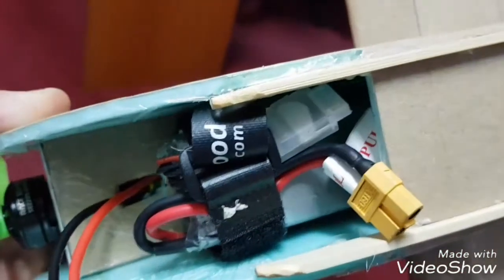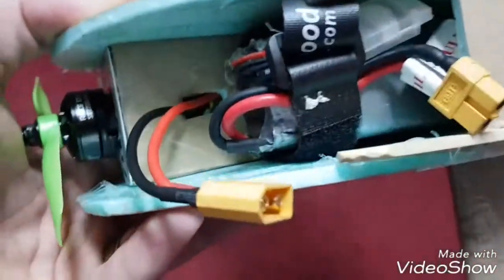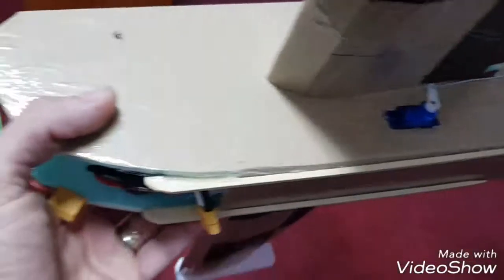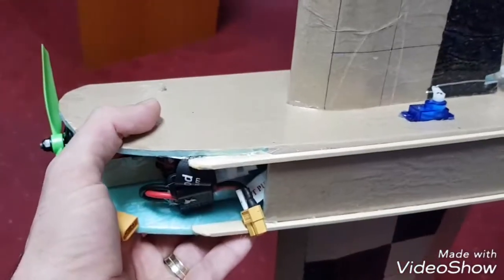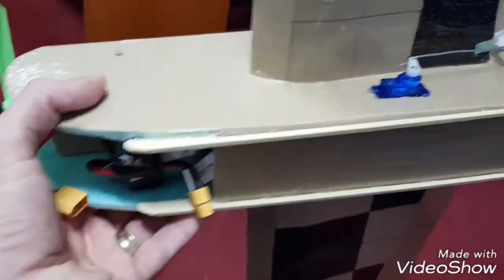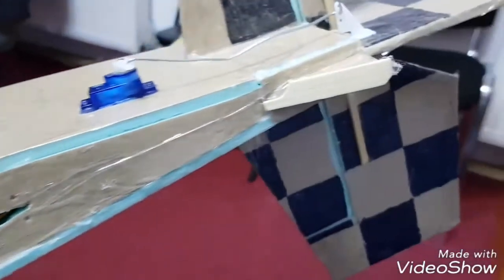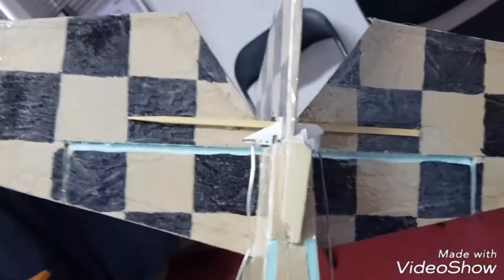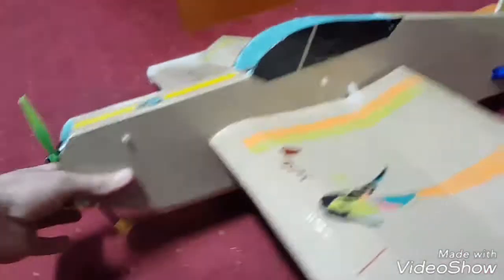In the front I have a 4S LiPo battery, Tattu 1550 mAh. Also I didn't make landing gears — I made these landing sleds, let's say. And in the back also some strength from screws. And with the 6-inch prop.